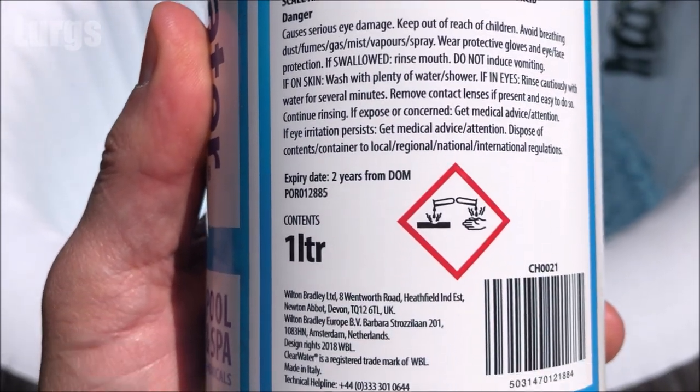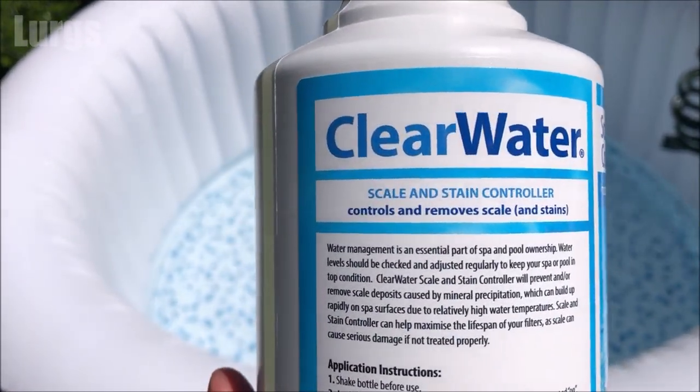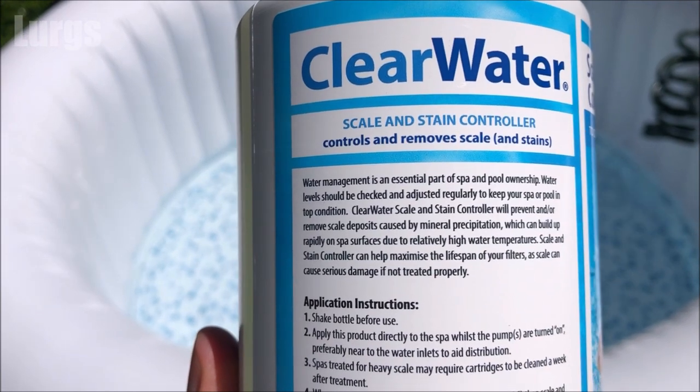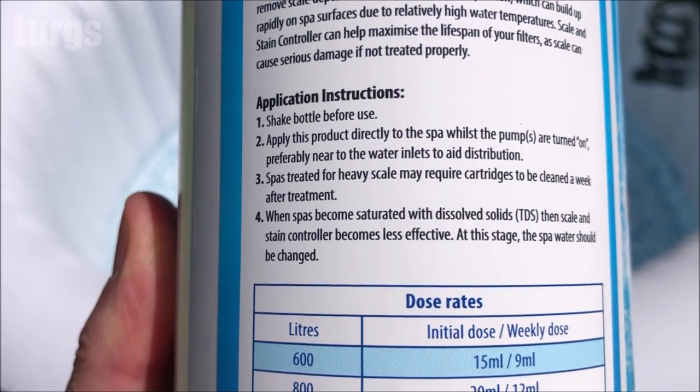You need to know the size of your inflatable hot tub. We've got a Lazy Spa Bahamas model, which is about 690 litres of water. It says on the back the dosage that you put in.